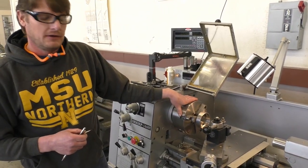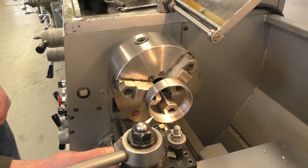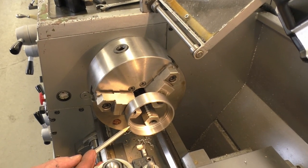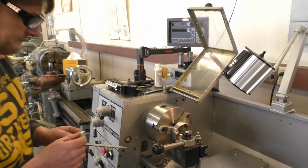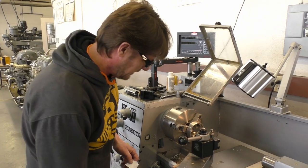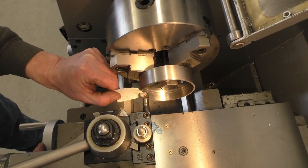Let's go over the setup on the lathe. I have my piece on here, I clamp it up, get it nice and straight. I indicate this face in with the dial indicator to make sure it runs perfectly true. I put my boring bar in and set my height. Your boring bar needs to be just a little bit above center when you're turning on the inside, and when you're turning the OD your cutting tool needs to be a little bit below center — it's different from ID to OD. I like to use a piece of paper so you don't chip your tool. I come up to the face and move my paper back and forth until I hit.